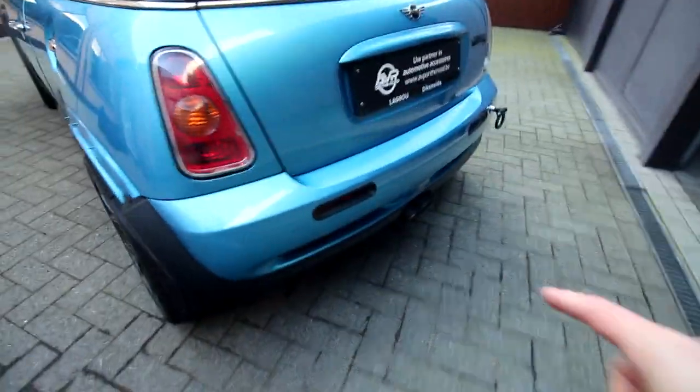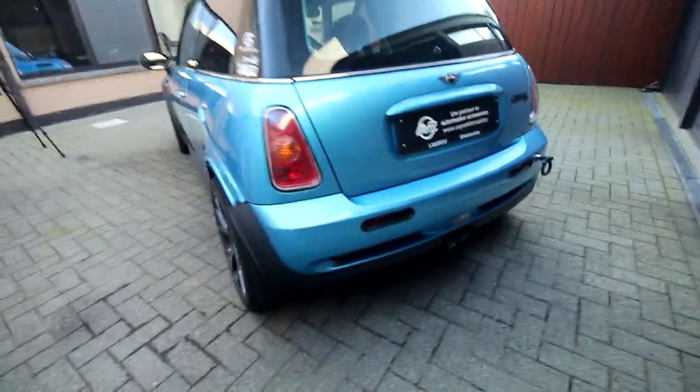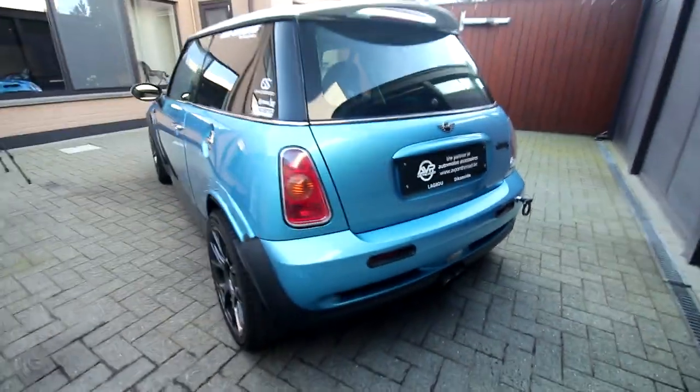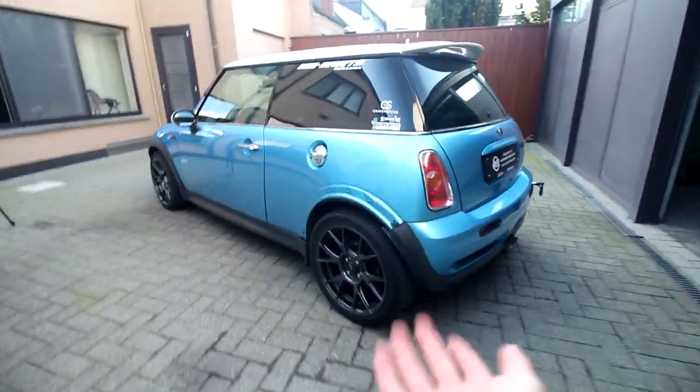If you missed the last video where we fitted this Dorenza exhaust, go check it out because it's amazing. This exhaust sound is something else — I'm so happy with it. Now let's set the car up in the air.